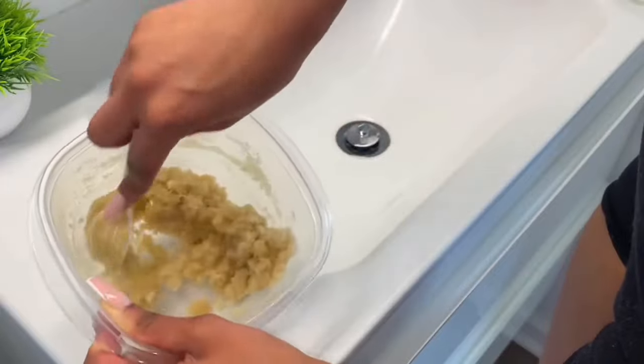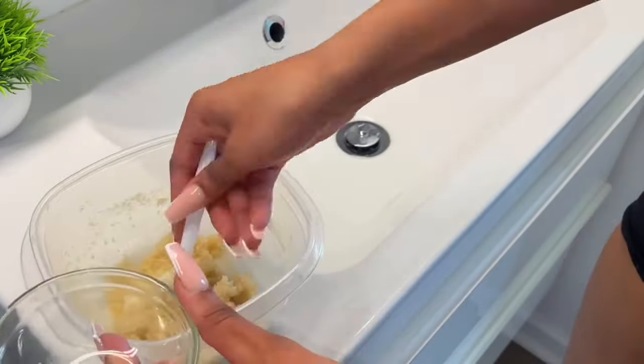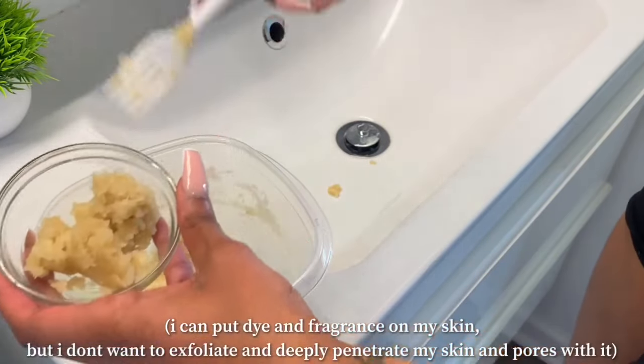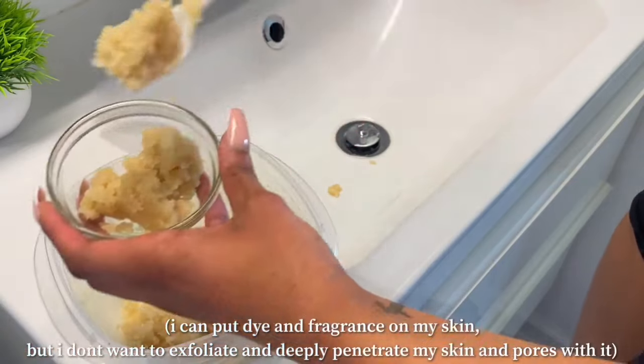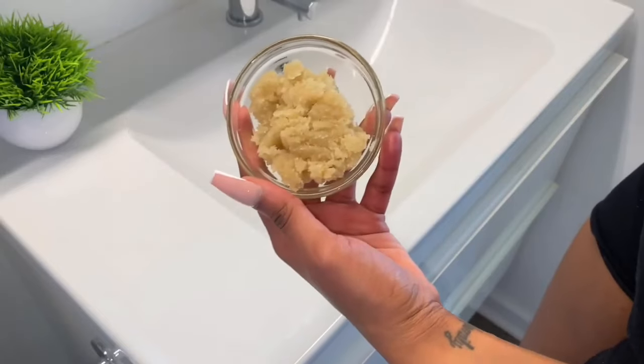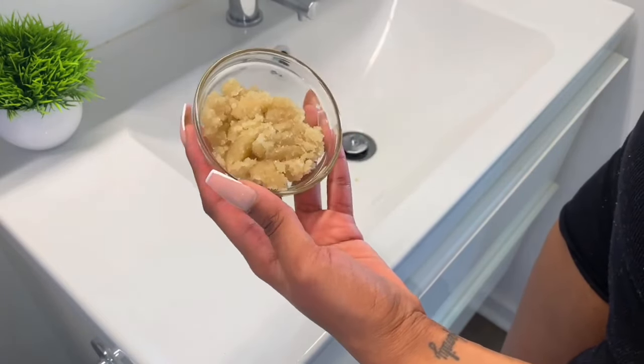We're going to start by exfoliating — get our face wet and our body wet. I made this exfoliator myself because I have sensitive skin. All I've been seeing is exfoliants with dye and fragrance, and I just can't put that on my skin, so I made my own organic exfoliator at home.